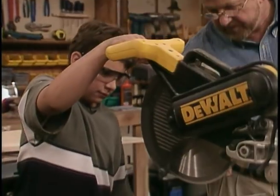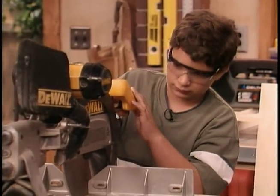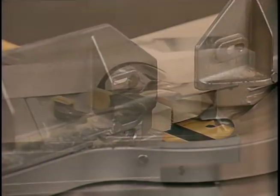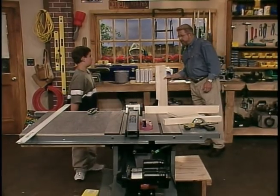We've got to make sure that the whole thing is not any higher than that, a little bit less for clearance. Jonathan takes to my power miter saw like he's been using it for years. He's cutting all the 1x6s that will be used for the sides of our storage unit. We've got our sides cut to length now.